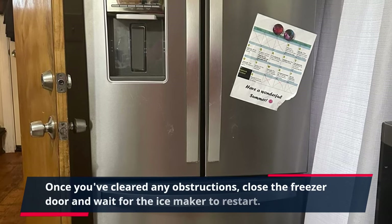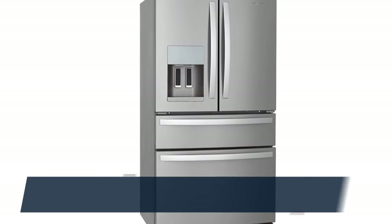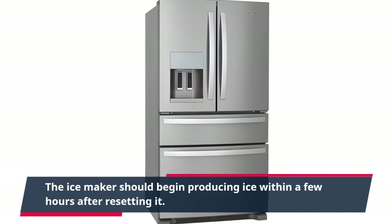Once you've cleared any obstructions, close the freezer door and wait for the ice maker to restart. The ice maker should begin producing ice within a few hours after resetting it.